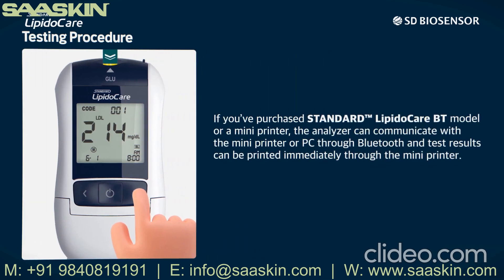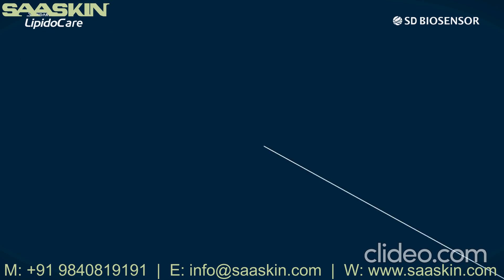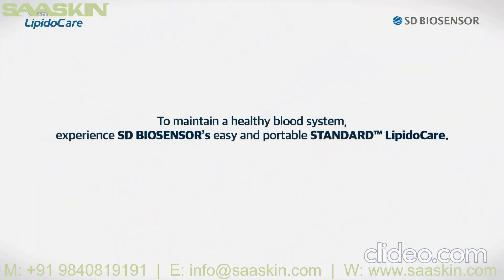If you've purchased the Standard LipidoCare BT model or a mini printer, the analyzer can communicate with the mini printer or PC through Bluetooth and test results can be printed immediately through the mini printer. To maintain a healthy blood system, experience SD Biosensor's easy and portable Standard LipidoCare. Take care.